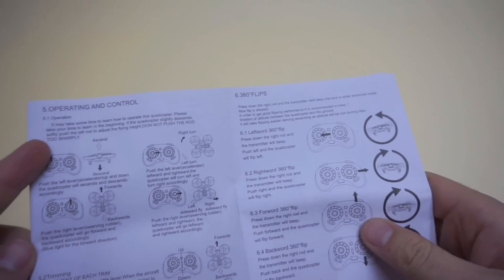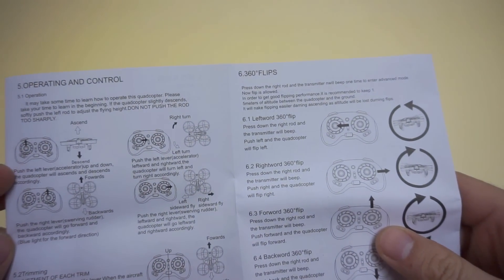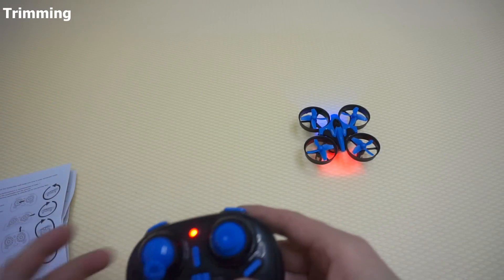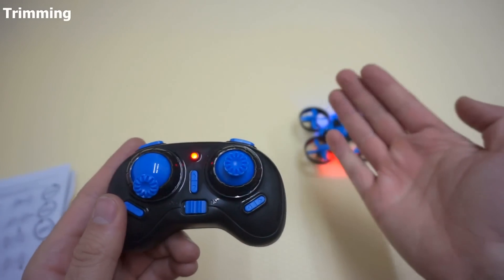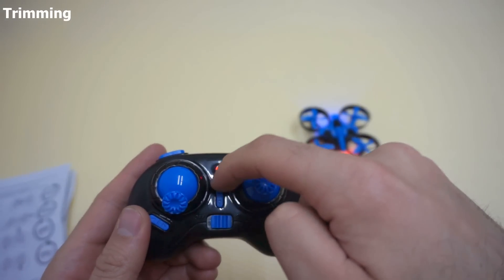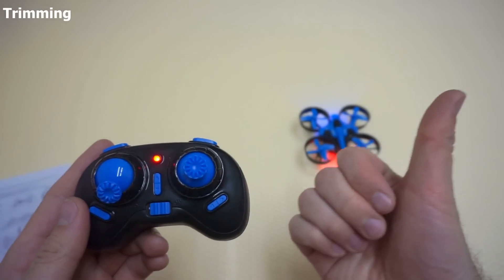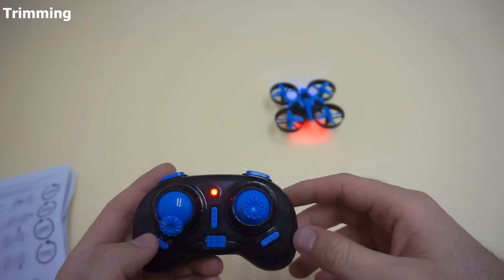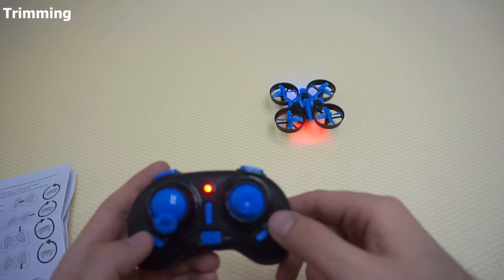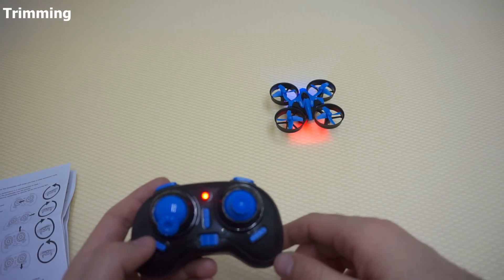Okay, operation and control. We have two joysticks, and the left joystick makes the quadcopter ascend or descend. Now you can do the trimming: if it's constantly going forward, pull it a little bit back. If it's constantly coming towards you, push it away a little bit, until it stops moving forward or backward. If it goes to the right when you rise it up, pull it back to the left. You have to do this when the quadcopter is at around one meter in the air.